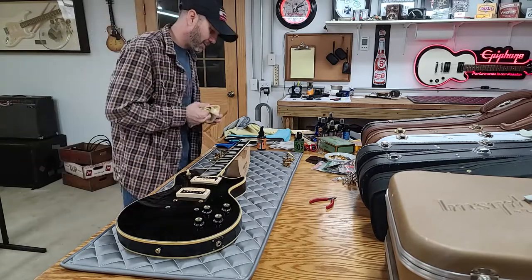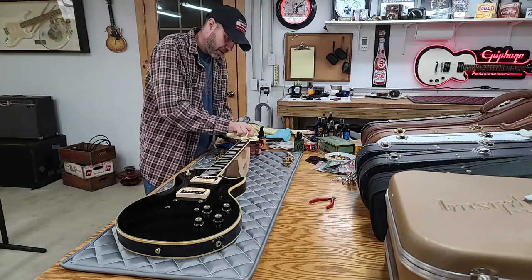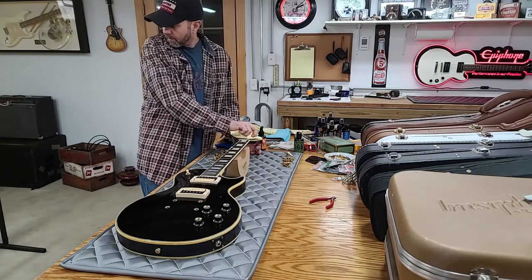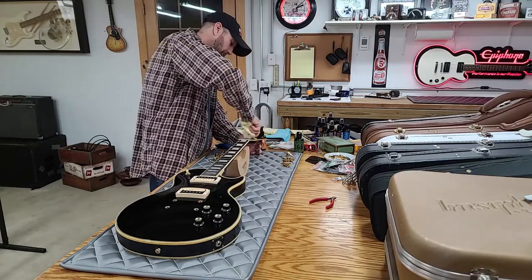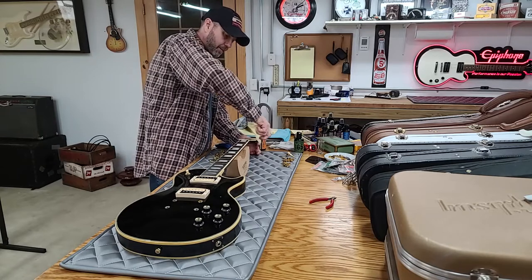That's when the massive horde of Epiphones started shooting out on eBay and Reverb left and right until they were all gone. A lot of Gibsons have come and gone too — let's try a few more Gibsons. I'm on the fence about selling my Strat.